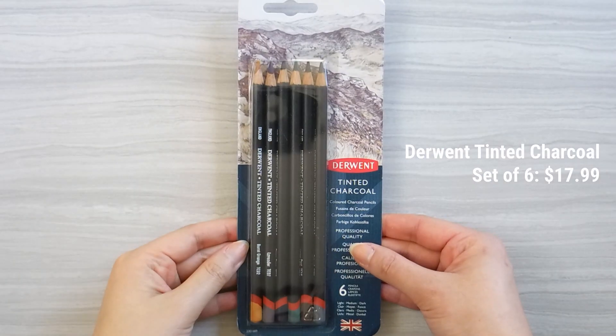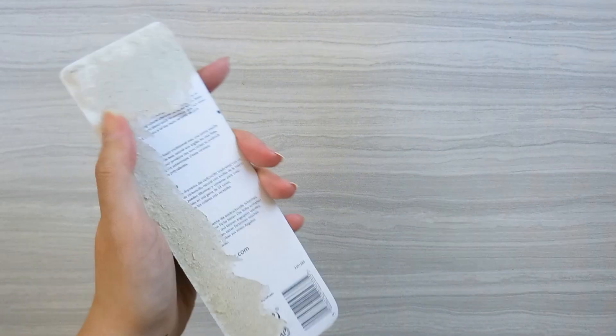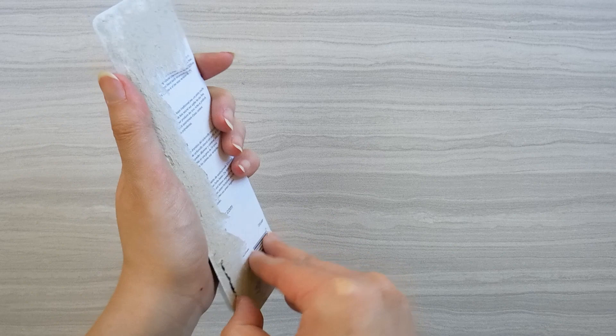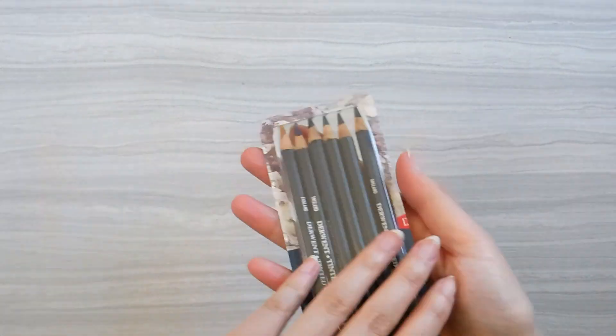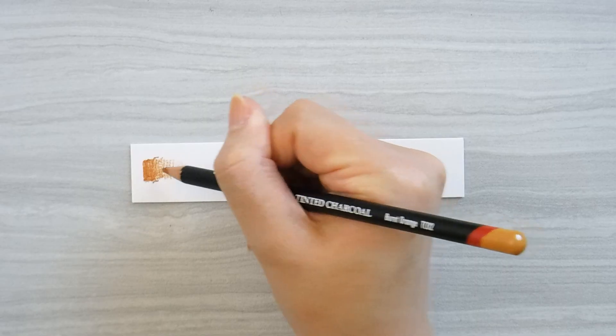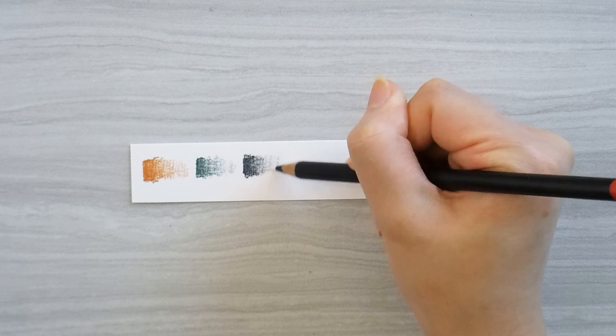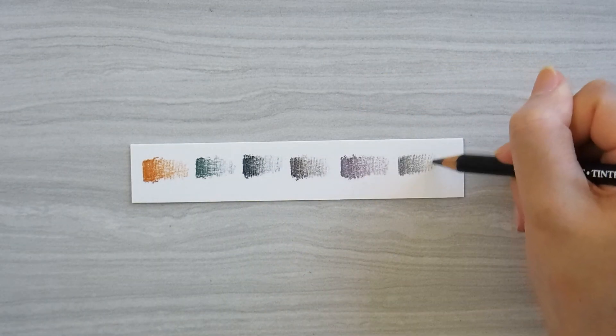The featured product for this month is the Derwent Tinted Charcoal set of six. I've never used tinted charcoal pencils before, so it will be interesting to try them out for the first time today. The colors included in this set are Burnt Orange, Forest Pine, Ocean Deep, Peat, Lavender, and Natural.